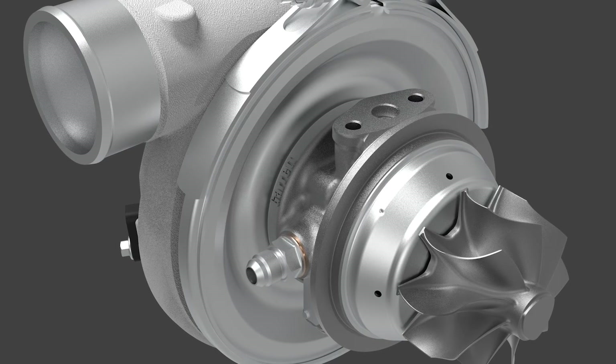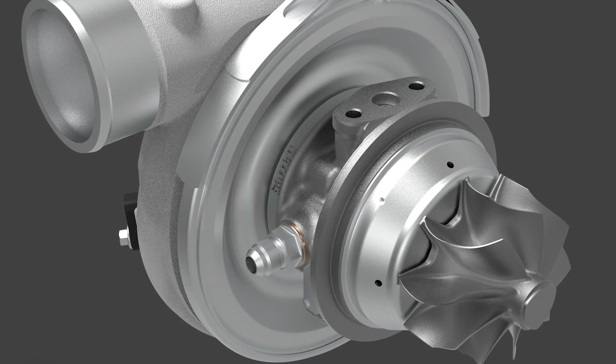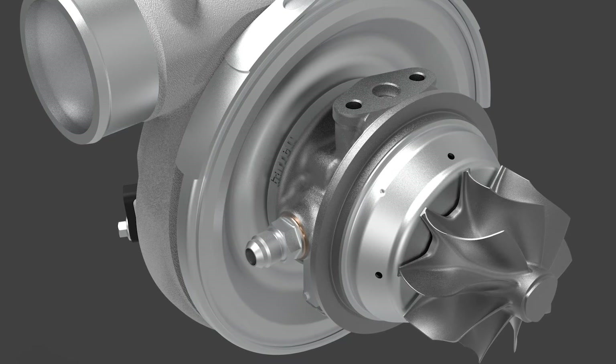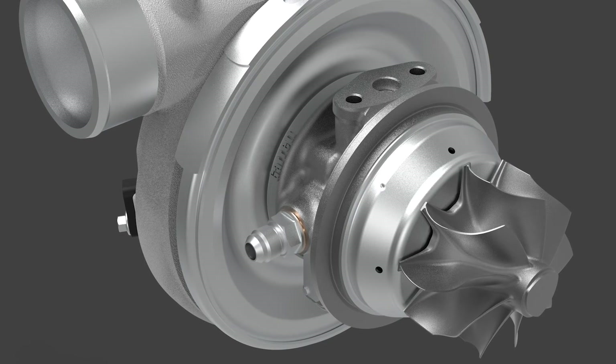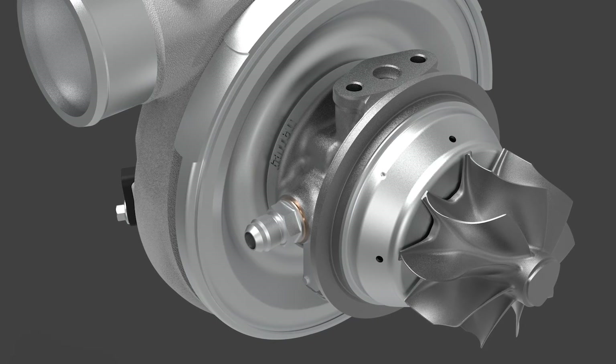Stainless steel turbine housings are available in V-band and T4 twin scroll configurations from 0.5 A/R to 1.19 A/R. Twin piston rings on both sides of the shaft wheel assembly reduce the likelihood of oil leakage and unwanted smoke.